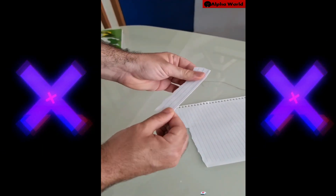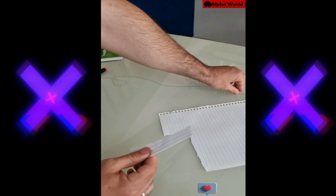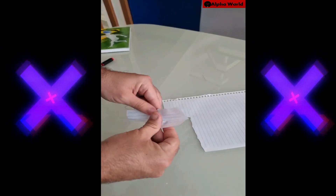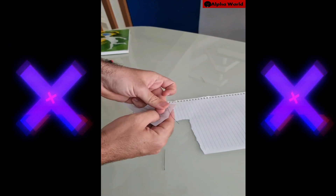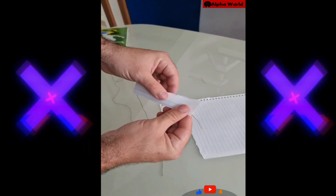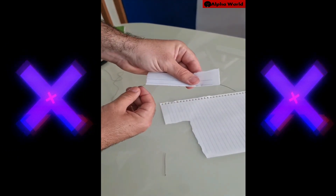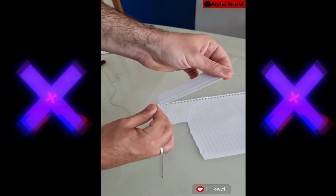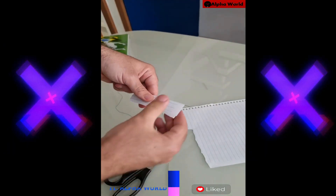Now go ahead and take the thread and place it here inside the fold, right in the middle, just like this. Press it some more. Now go ahead and take a pair of scissors and cut it diagonally.